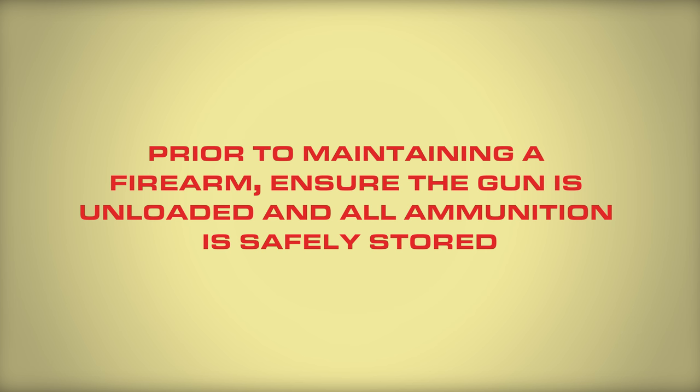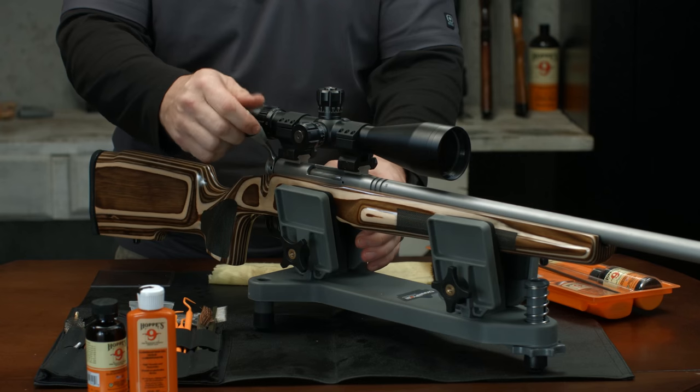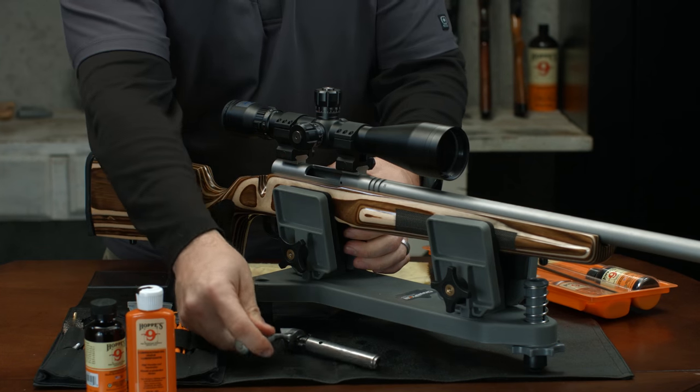The first step to deep cleaning your firearm is to make sure your firearm is unloaded. Then take it apart according to the manufacturer's instructions.